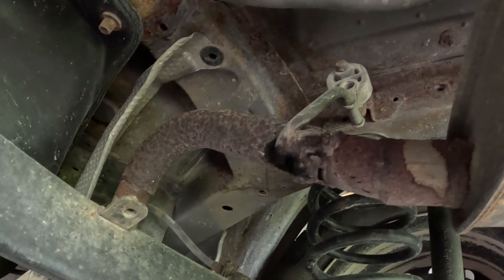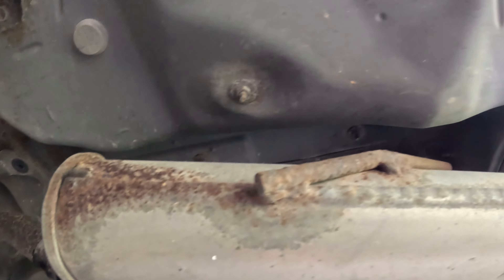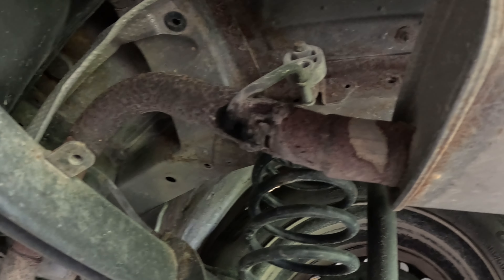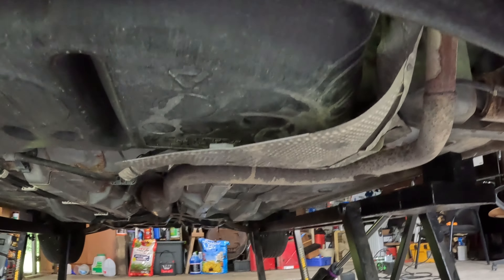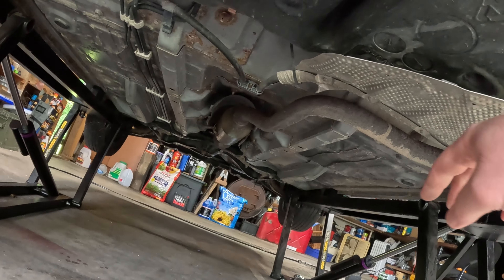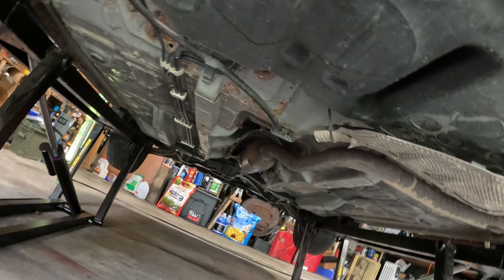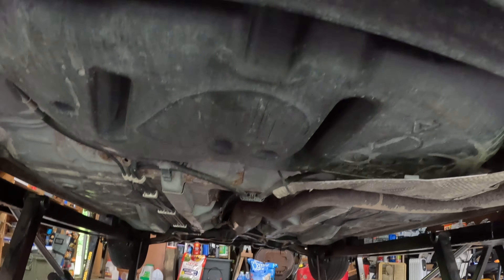They put a new muffler on, but the tubing between the cat converter and the muffler is junk. Why is that wet - is my fuel tank leaking? The shielding's falling off - well, it's still zip-tied up there, that hole's holding just fine. It's only zip-tied to the brake cables; this is the parking brake - it's fine.